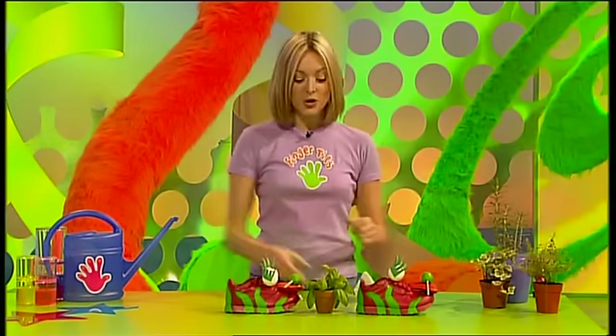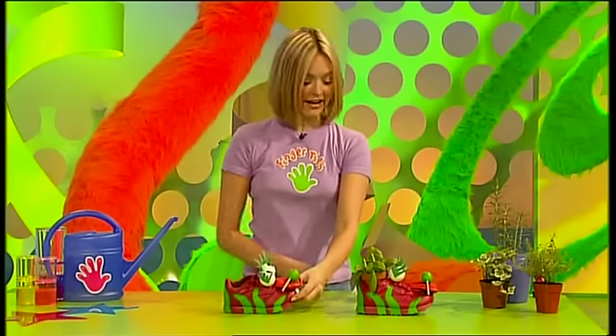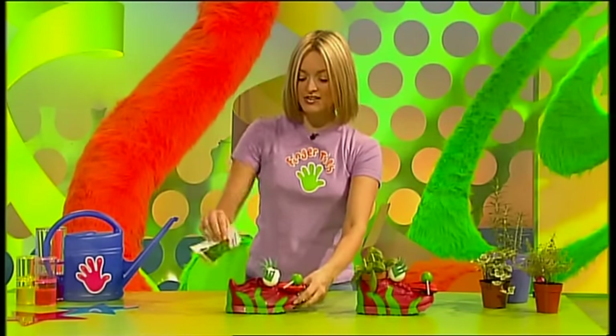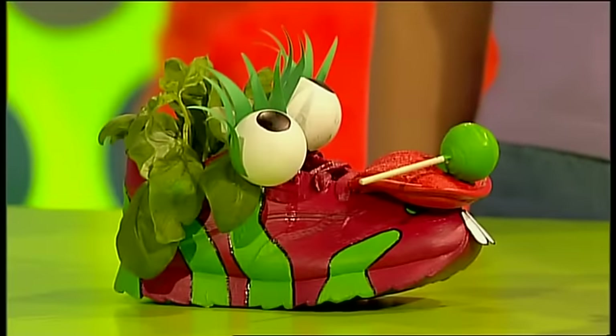Now it's time for your herb nerd's all-important growing hairstyle. You could buy a pot plant herb and just sit it into your trainer, or fill your trainer up with soil and add some seeds - any seeds you like - remembering to water them regularly. And you'll soon start to see some sprouting, because these herb nerds don't like to be bald for long.